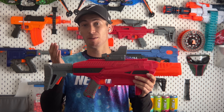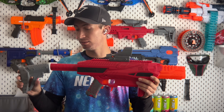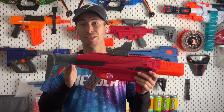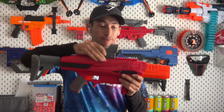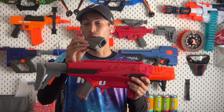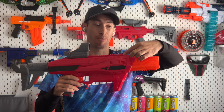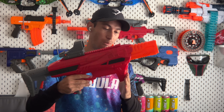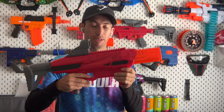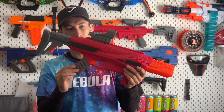Looking at this blaster, it comes with some accessories: a detachable and adjustable stock with a rubber pad that attaches to a standard buffer tube, a faux red dot sight powered by two AAA batteries with one switch to turn it on or off, a Picatinny rail across the entirety of the top, an additional Picatinny rail across the bottom for a foregrip or flashlight, a built-in foregrip to the front, and a rev trigger because it is a flywheel blaster.